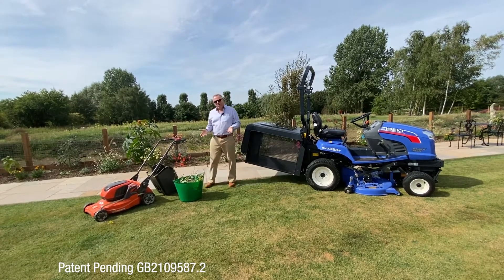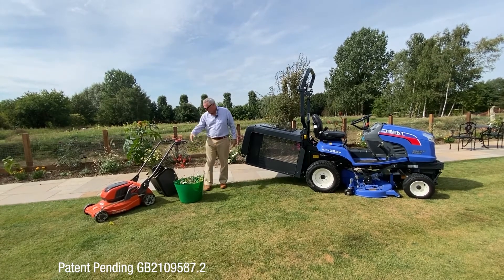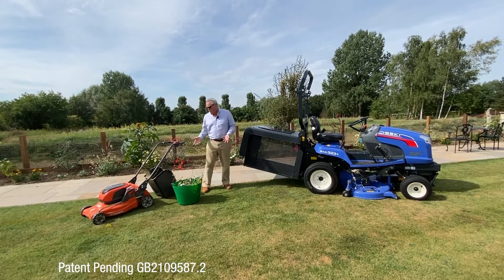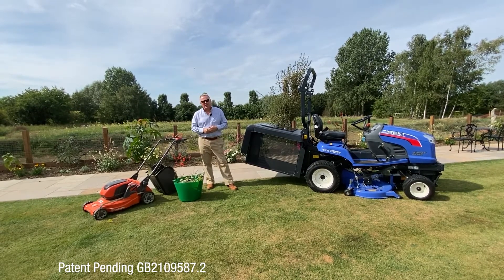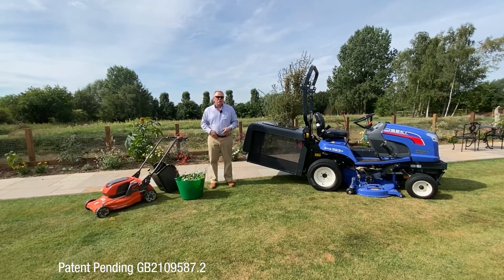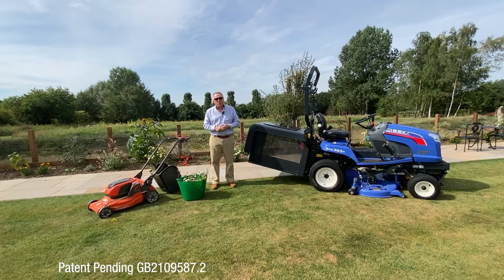That generates a lot of waste — here we used a small rotary machine to cut some grass, and obviously we've been deadheading. So what do you then do with this waste generated by other parts of the garden that you can't use the SXG to cut and collect in? Probably today you put this waste into a wheelbarrow or a trailer and take it off to wherever you have your compost heap.